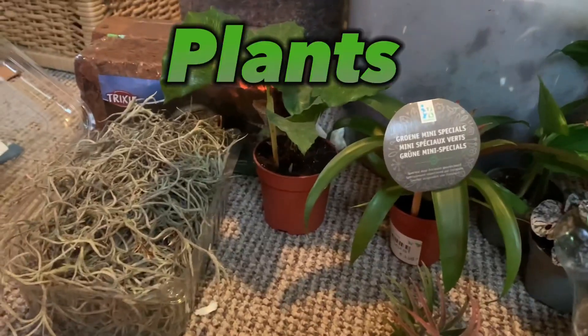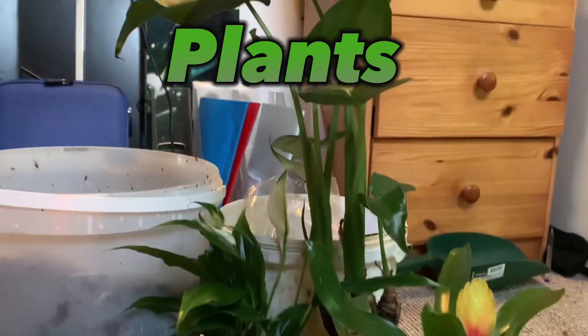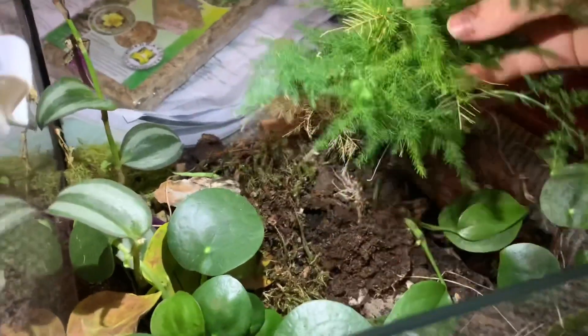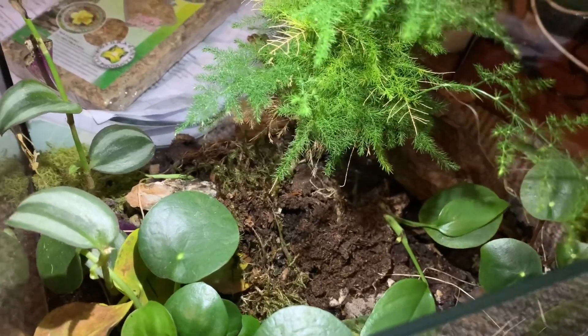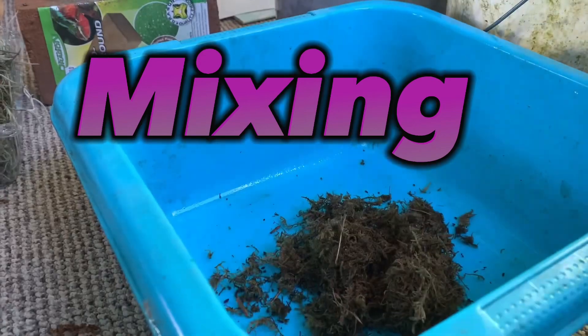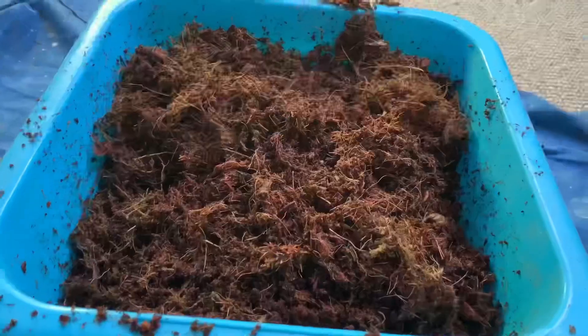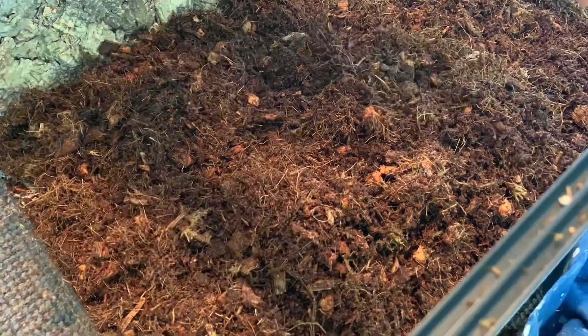Now it's time for the plants. I already had some small plants. Now the ground was ready. I began mixing — this ground will be really good for the plants. I also used some sand.